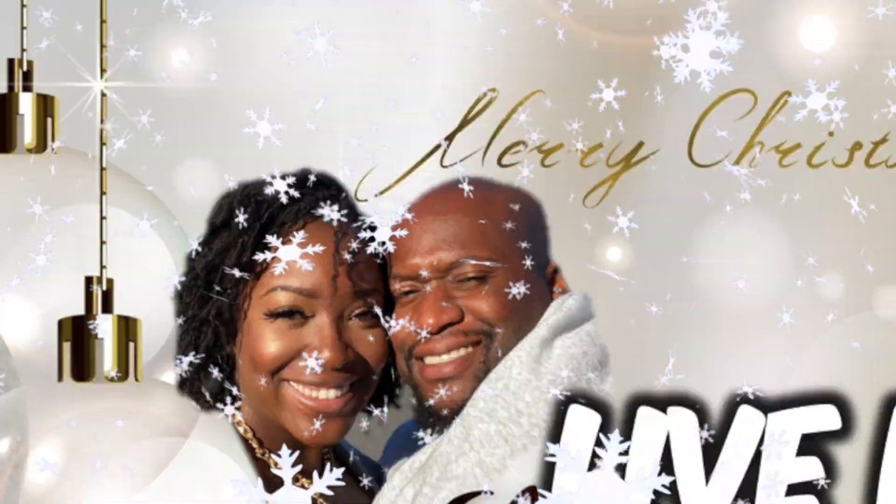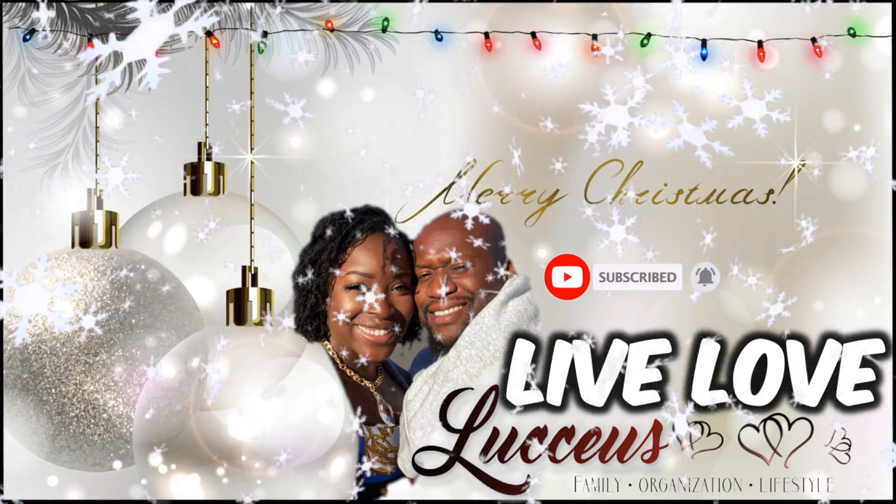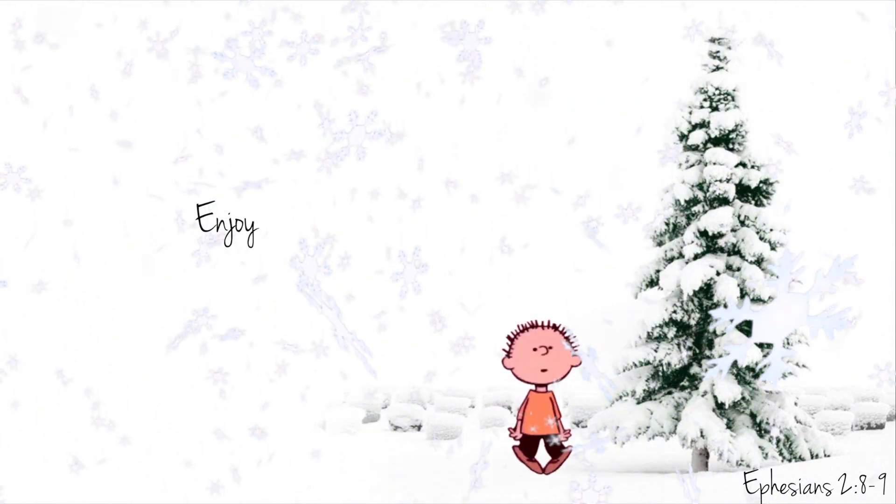Quick update — today was very eventful. We are still getting our new lighting installed. Right now this is what our lights look like: we have the three j-boxes above our island and these soft white bulbs in the kitchen. Sorry, let me close all these blinds real quick.